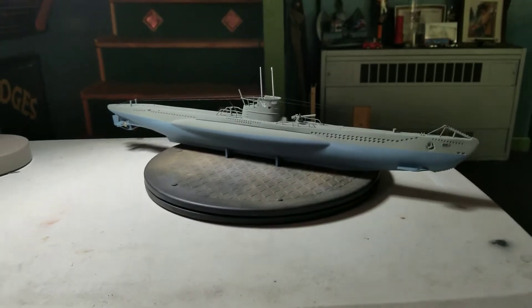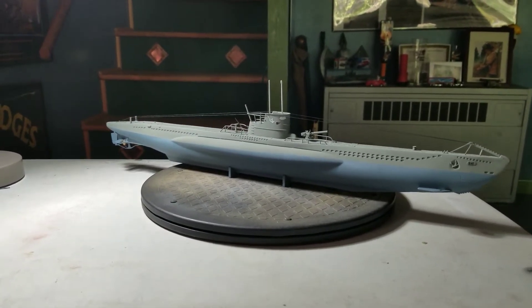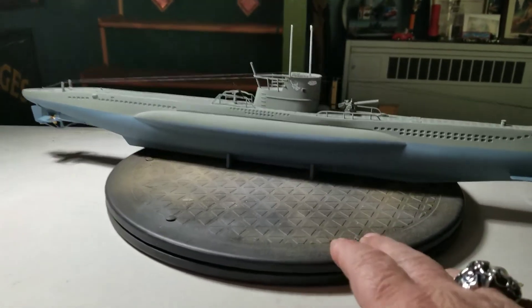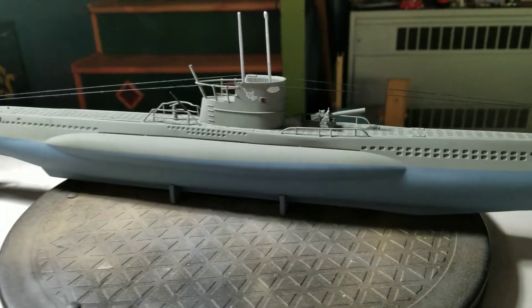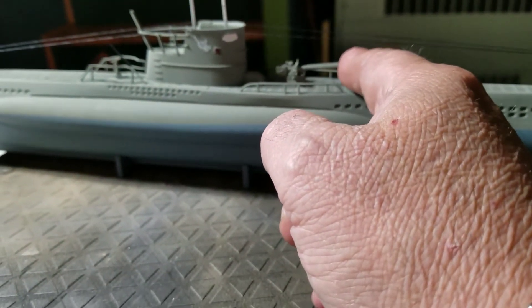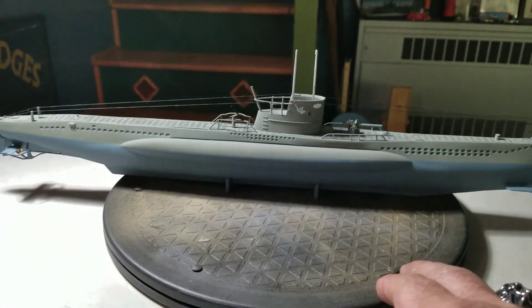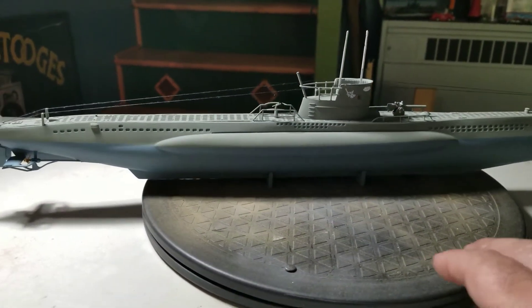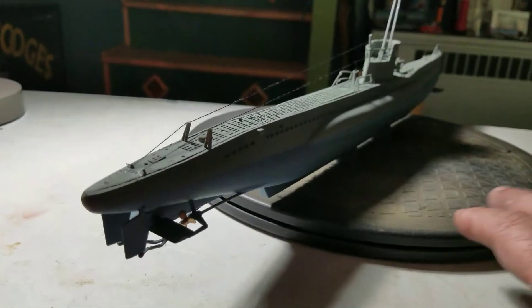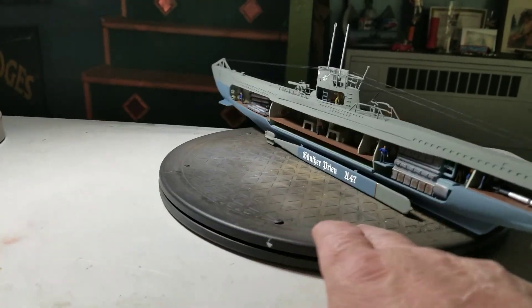There it is — not bad. It's gotta be almost two feet long. Yeah, the gun goes up and down, this little gun here goes up and down. But without light you can't really see inside of it — shame on me, I should have put lights inside of it, but I've never done lighting before.